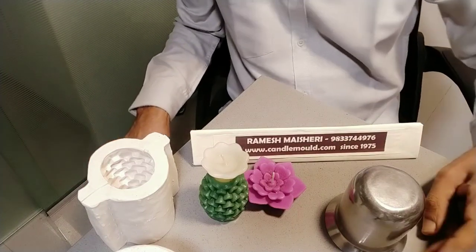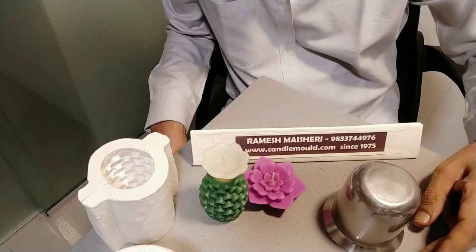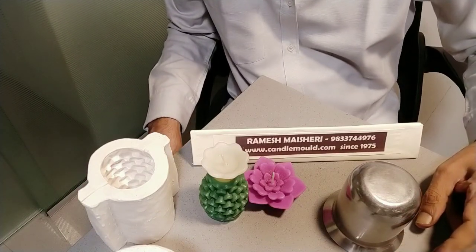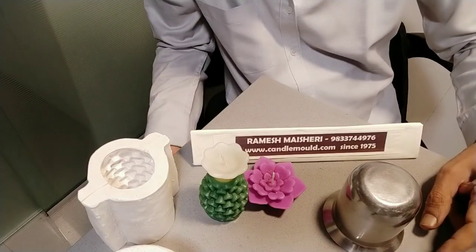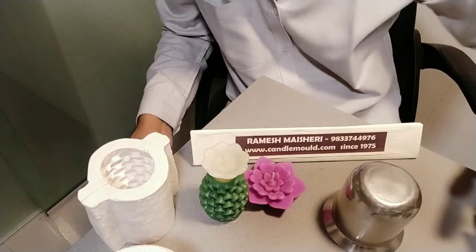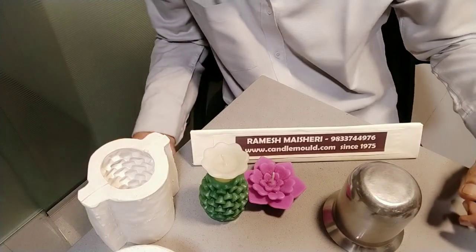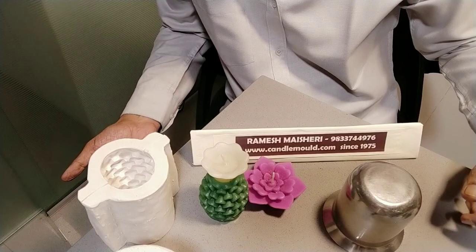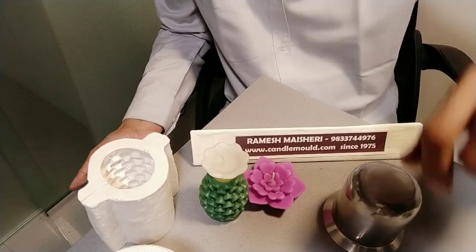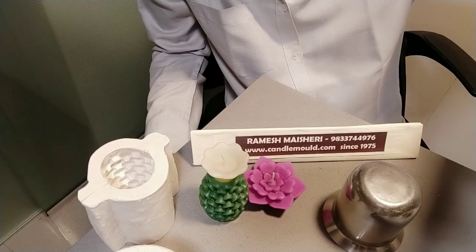Now we will remove a little bit complicated floating candle design. Here you have to take help or some assistance from somebody else. So instead of one person, we will be removing the candle with the help of another person, until we get proper practice. Now I will remove the complicated floating candle from the mold.